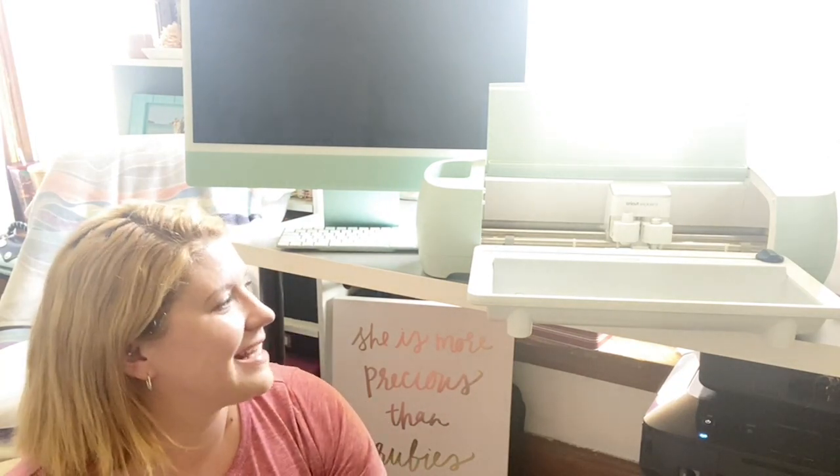Cricut has been a big part of our family and journey for a long time. It's so cool to continue to watch them grow and expand with new technology to bring new innovations. I know we talked about it before, but when Benson had his car accident, it was so amazing that the Cricut team sent him a beautiful thing of flowers and balloons while he was in the hospital. That's how family Cricut has been for us for such a long time.